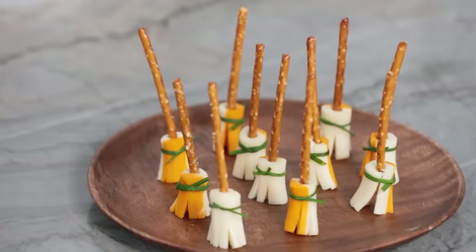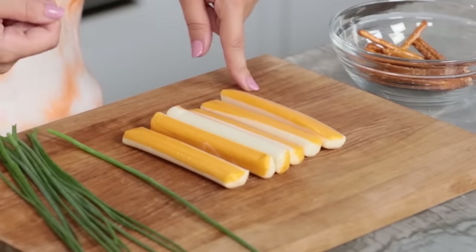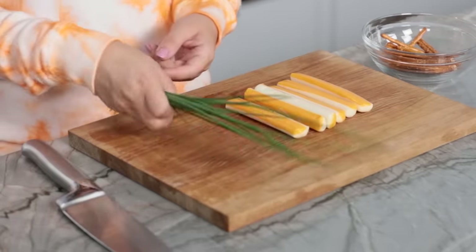Now on to our next Halloween treat! The next recipe that we're gonna be making are these cheesy witch brooms. The thing I like about this treat is it is so easy to make. Here's all the ingredients — literally pretzels, string cheese, and chives. One of my favorite snacks is just cheese and crackers, and I think this is a really fun twist — instead of cheese and crackers, it's cheese and pretzels.